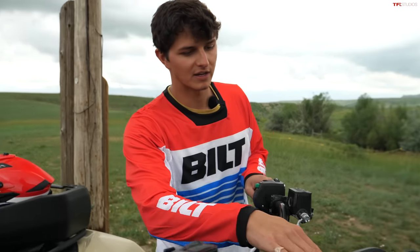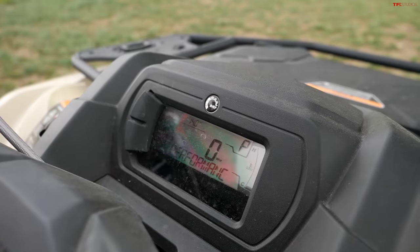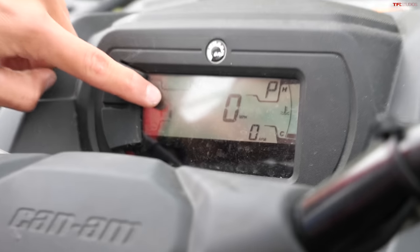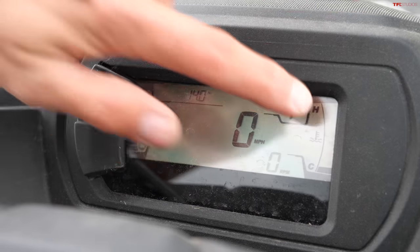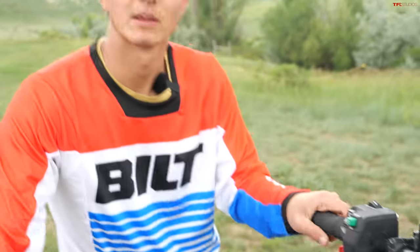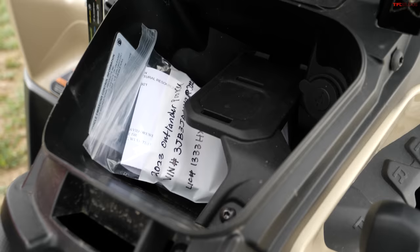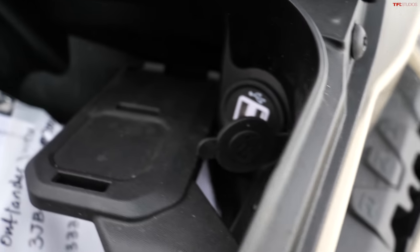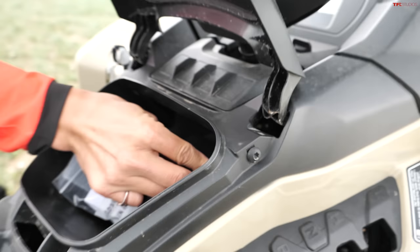Moving back, there's a digital display up front. Powering on the quad, you get to see your fuel gauge, which of your wheels are activated, basic information like your speed, temp, and gear position — just some basic info from a pretty simple screen. There's also another storage cubby back here with a weather seal, so you could put your phone back there no problem, and you can even charge it with the two USB-A ports built into the cubby.